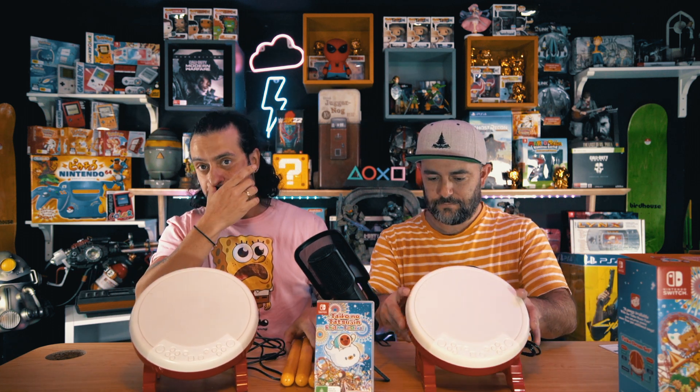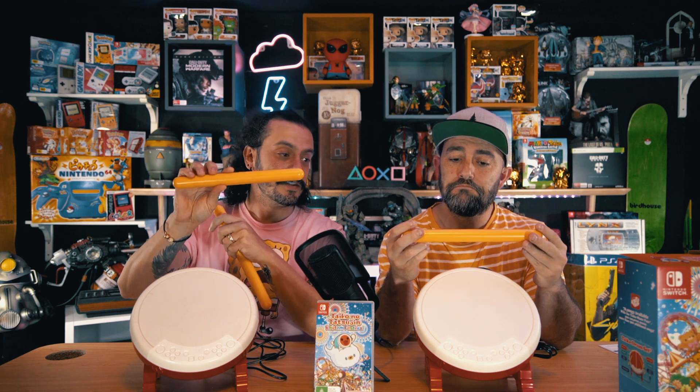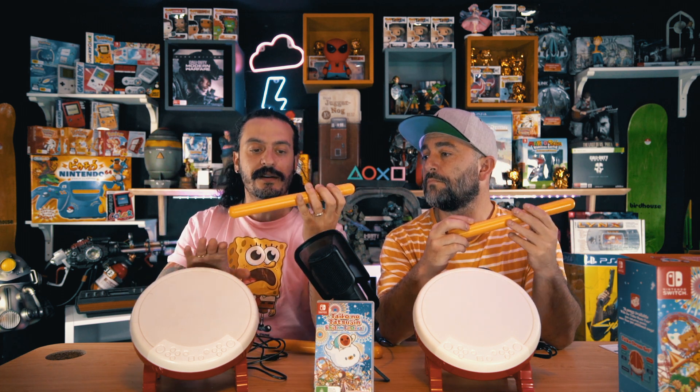The only difference we can see between these drums — it's all exactly the same. But you've got to remember, we imported this one from Japan, while this one was direct-sale sold to Australia. The difference I found is the sticks: the ones that come from Australia, the one we just bought today, actually says it in English, while the imported one says it in Japanese.